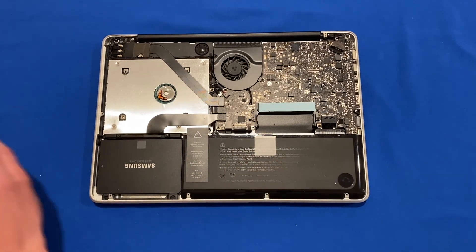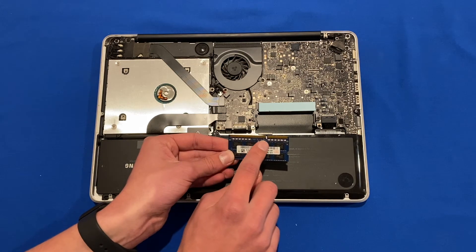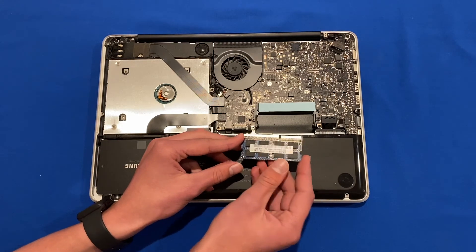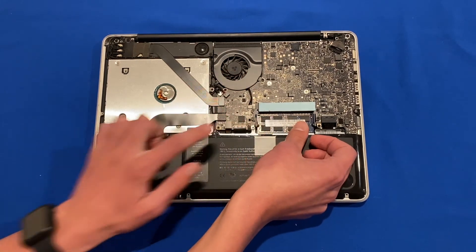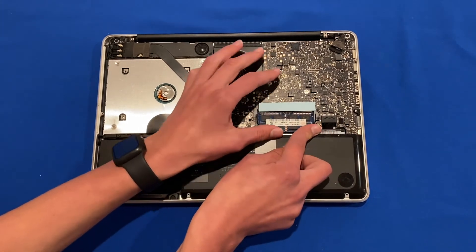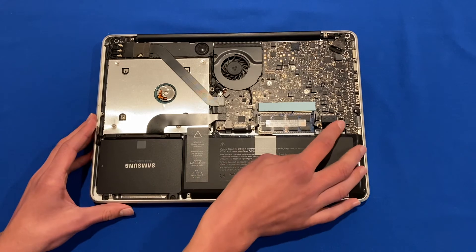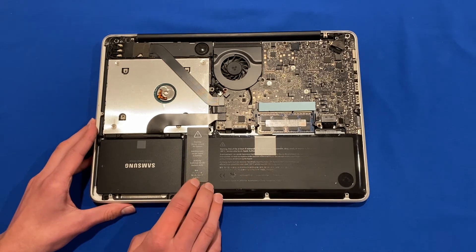Now take your new RAM and make sure the connections line up with the slot on the board — there's a little notch gap that makes it quite clear which way it goes, so don't try to force it in the wrong way. Slot the first stick in and push it down until you hear a little click. Do the same for the top slot, pushing it in as far as possible and then pressing it down until it clicks. With the RAM installed, push the battery connection back in so the machine has power again — the upgrade is complete.